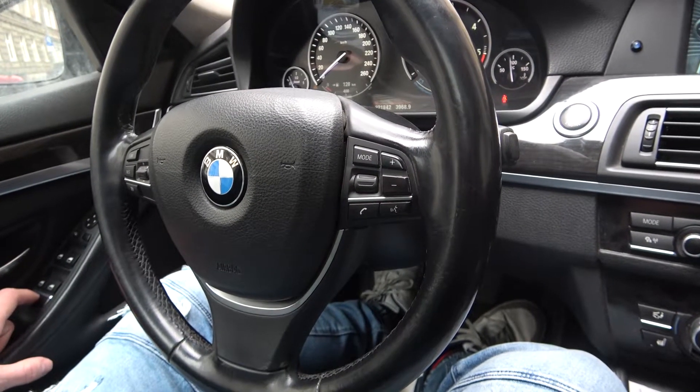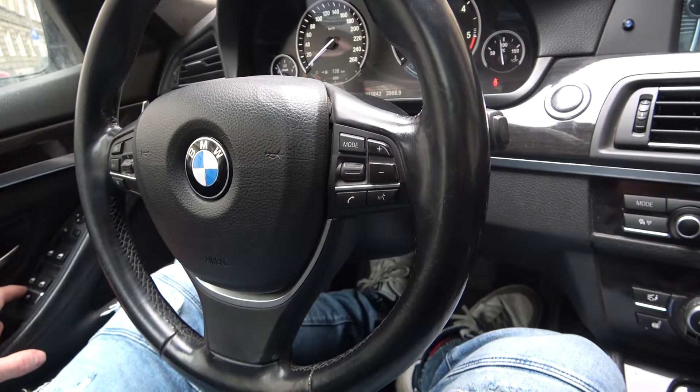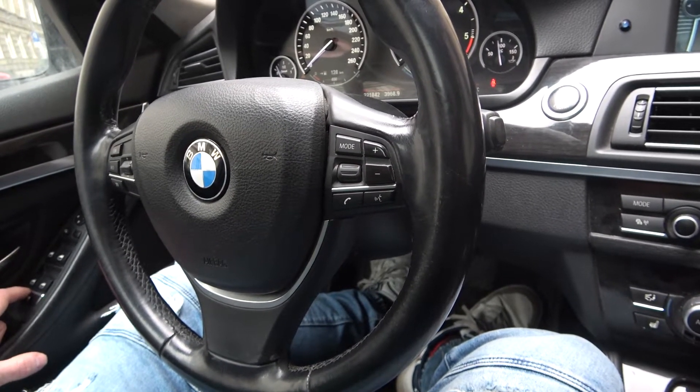Hello. Today I'm in BMW Series 5. In this video I'll show you how to lock side windows from dropping and raising.